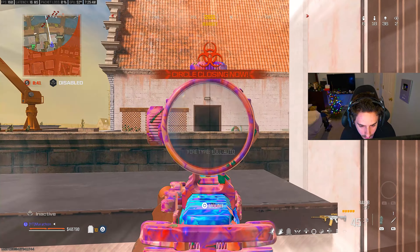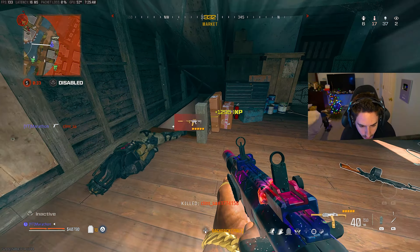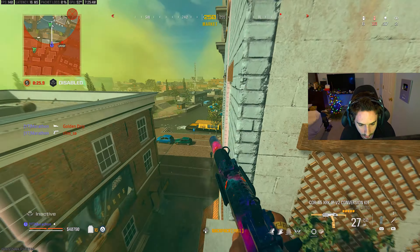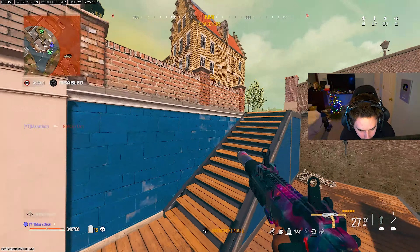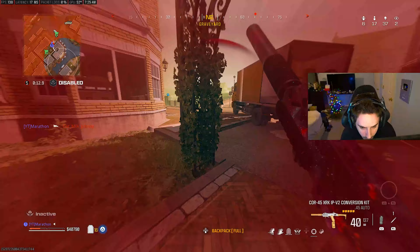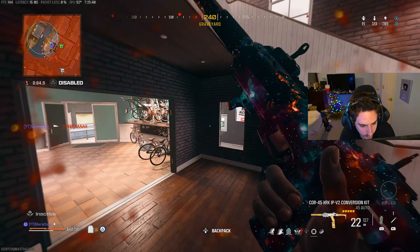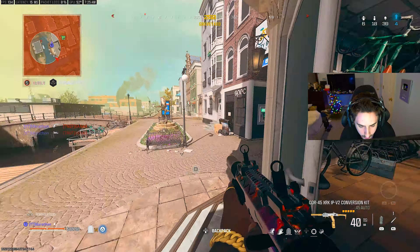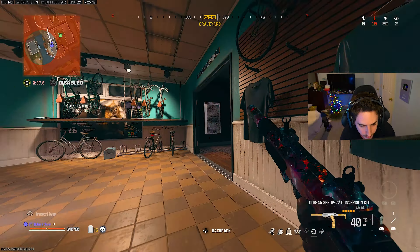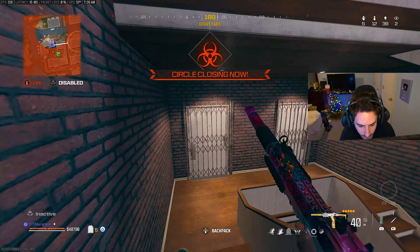I don't know what I'm saying. Yeah, we're just dead I think. Man, that's the guy that called me bad. That's crazy bro. What happened? There's four people up here — you gotta be kidding me, man.